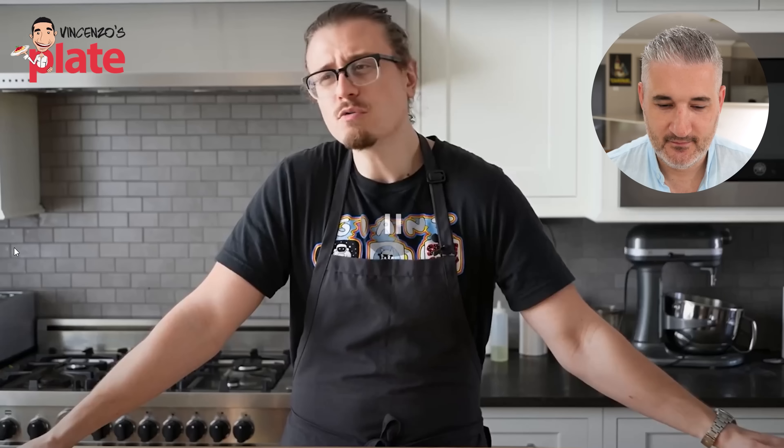Time to react to one of my favorite chefs on YouTube, Joshua Weissman. He made a $2 spaghetti and meatballs. Did he do it the right way? Let's see.